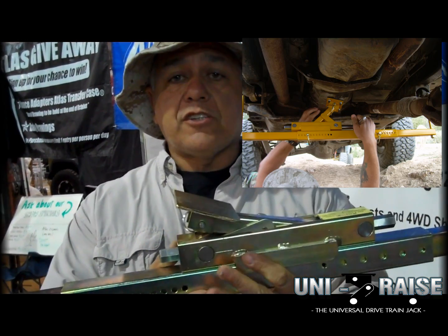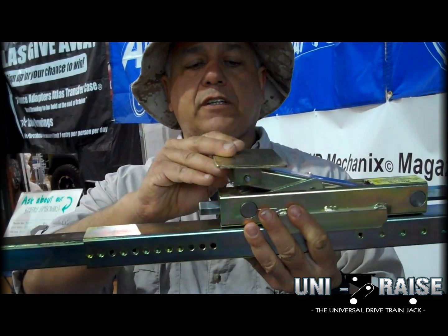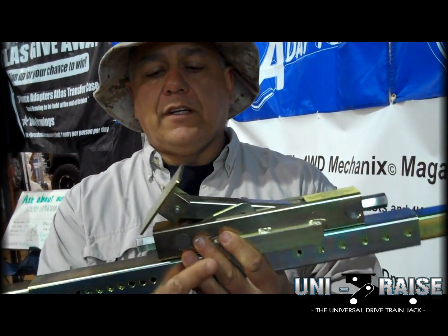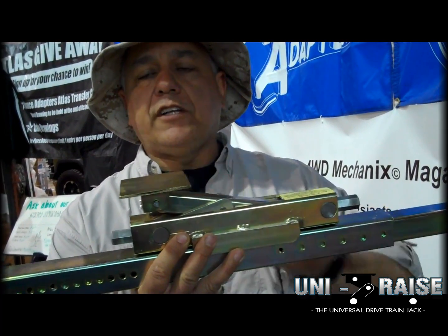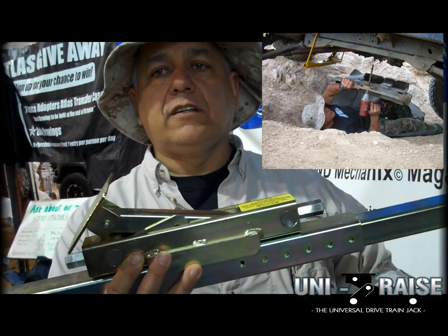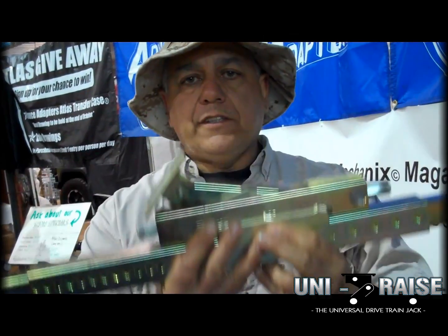If you're doing a project in the shop, you can hold — this is the universal saddle — you can put this under the bell housing or the transmission and take your skid plate off and work on the vehicle. Build up your belly and skid, do anything you want. And then at the end, you lower the vehicle to the ground.